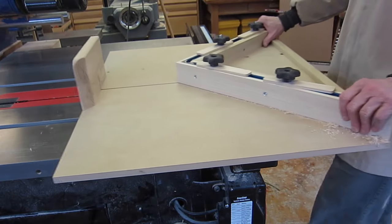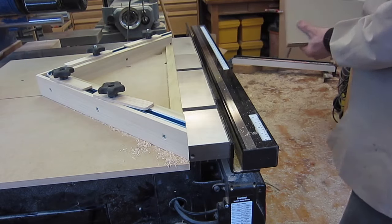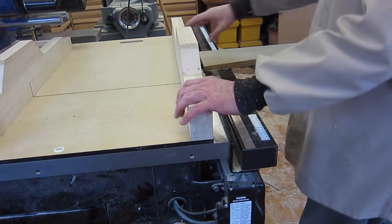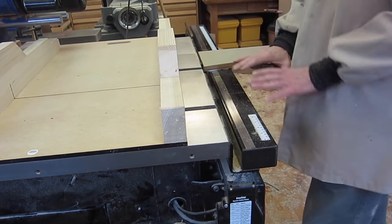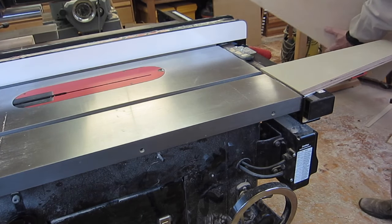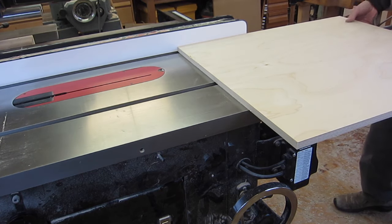When I've got a large board like this, the problem is it does that — tips off. But if I clip on my handy support, then I'm good. Same with the crosscut sled, and what I like is I can move right into the rail. Over at this end it's even handy for ripping when you've got a big piece of material to work with.